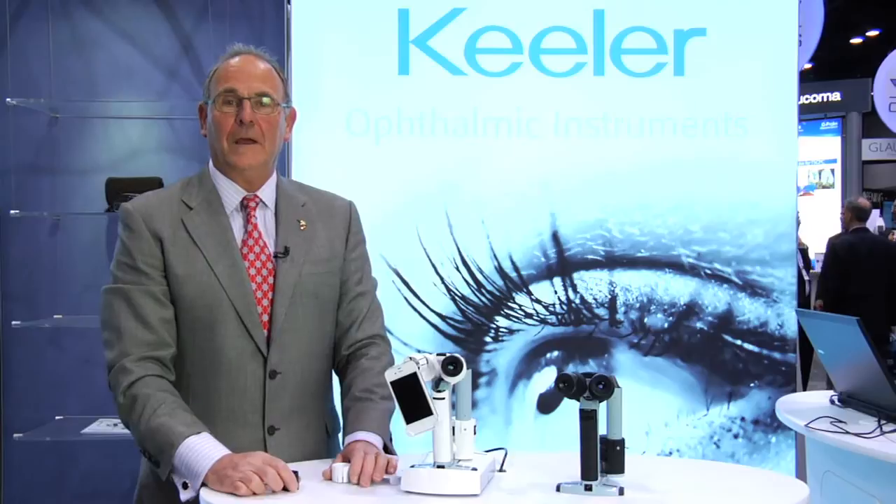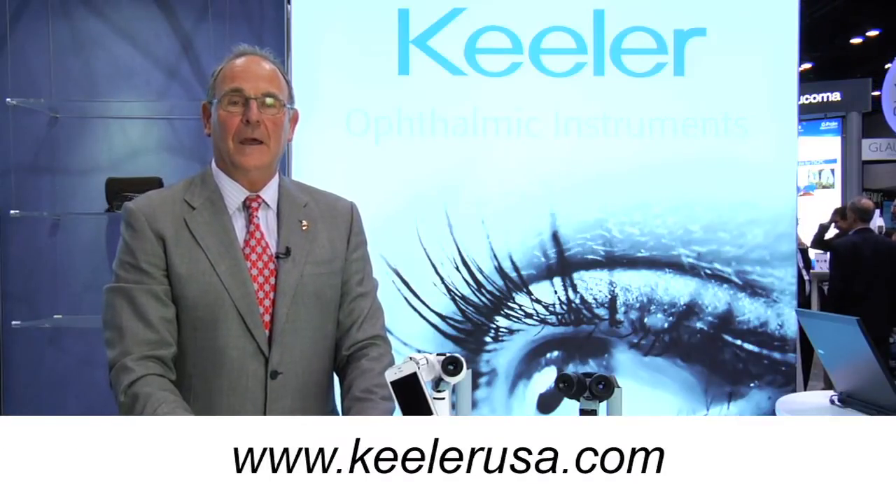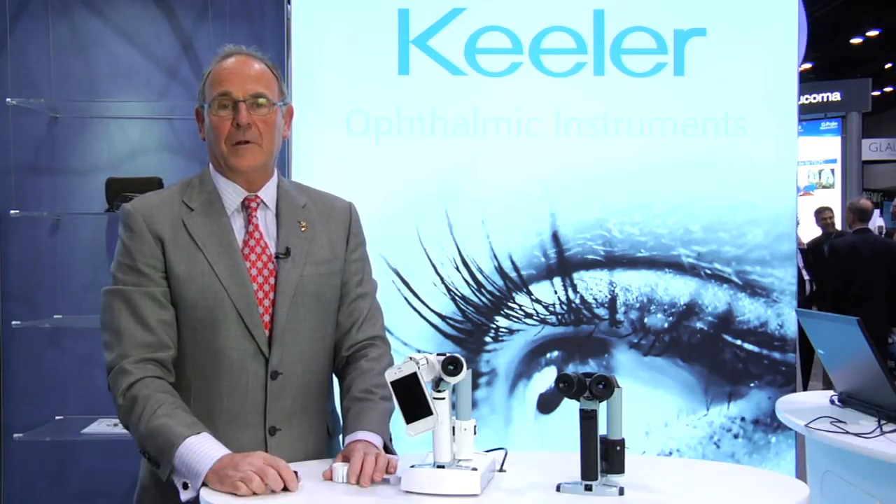You will develop your own style of approach with the PSL, but these are just three ideas. Thank you for your time and please visit us at www.keelerusa.com to see the PSL Classic along with all the other Keeler products.